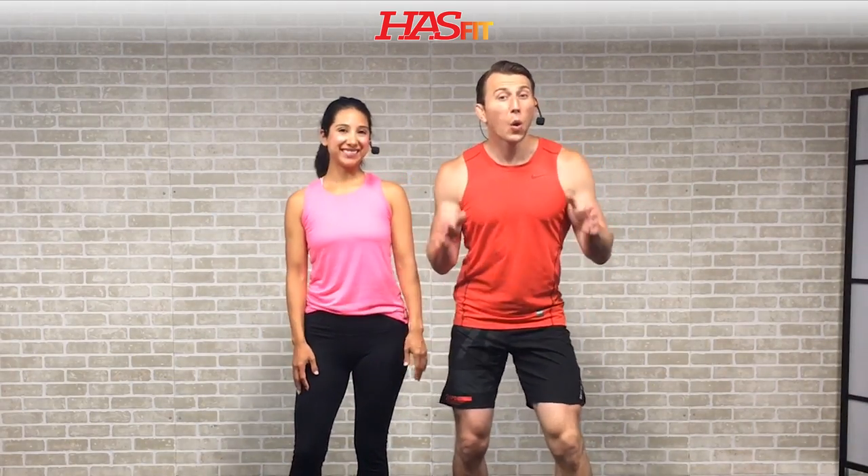Hey everybody, it's your personal trainer Coach Kozak and I'm Claudia, and this is our bodyweight Tabata workout. We're going to go for back-to-back rounds of each exercise — that's 20 seconds of work followed by 10 seconds of rest. While I will be providing easier modifications for today's workout, this is not a beginner routine. If you are a true beginner, we recommend you check out one of our beginner workouts. There's no equipment required, but you may want to use a mat for comfort. Let's get started.